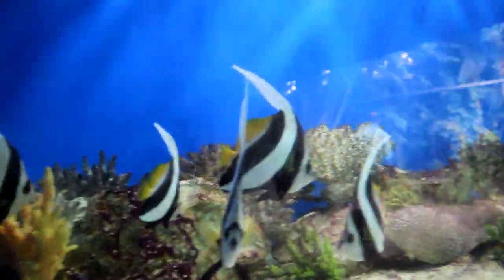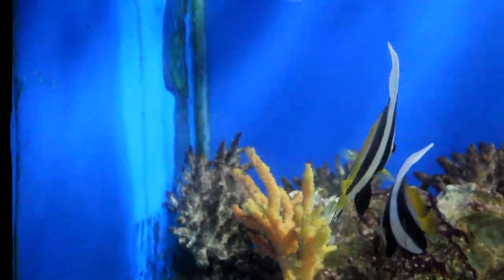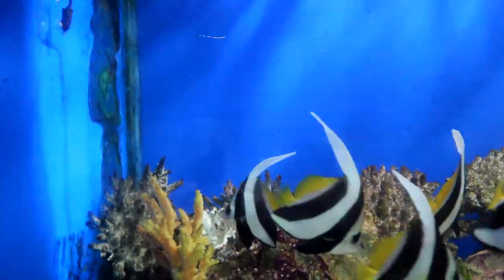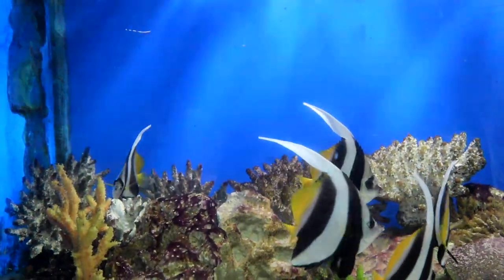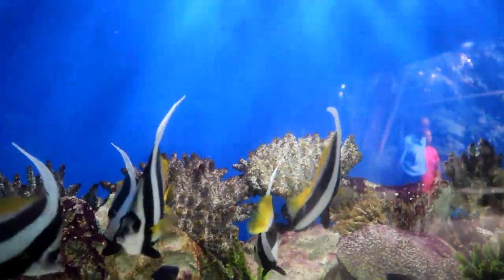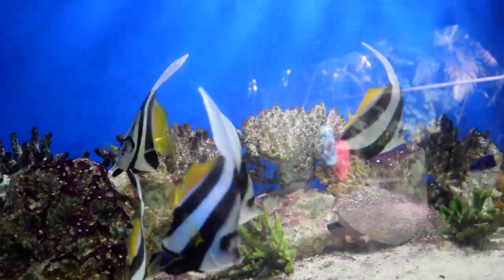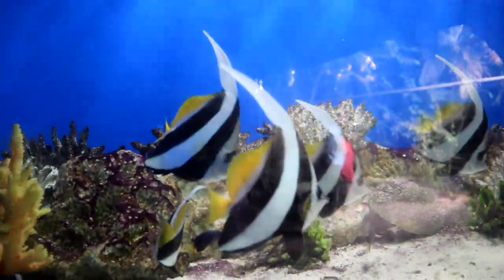The schooling bannerfish, also known as false Moorish idol or pennant butterflyfish, has a very elongated white dorsal filament. It has a base color of white with two wide black stripes. The soft dorsal and caudal fins are yellow, the pelvic fin is black, and there are black marks above the eyes and top of the snout.